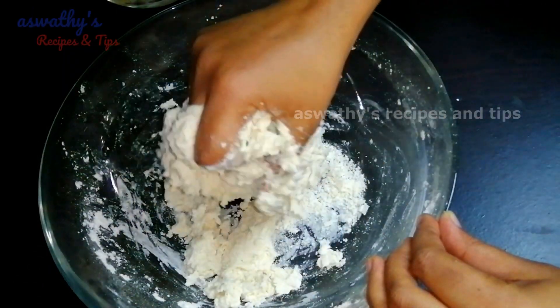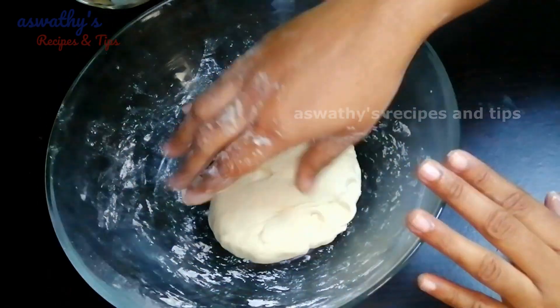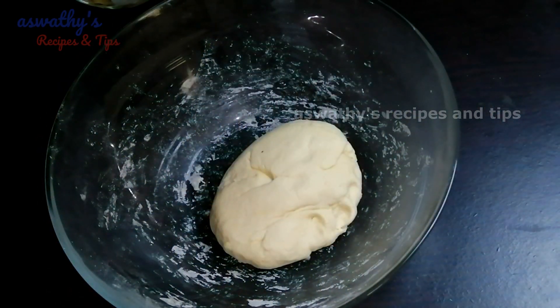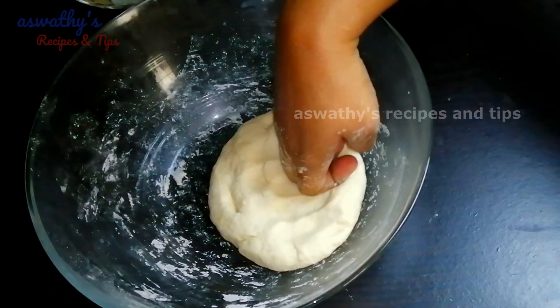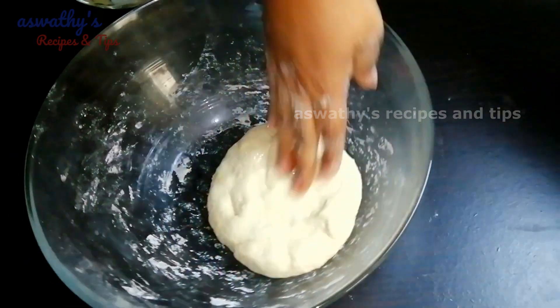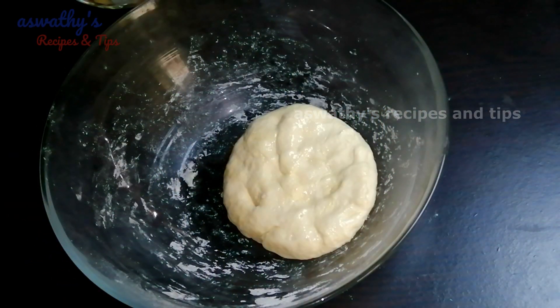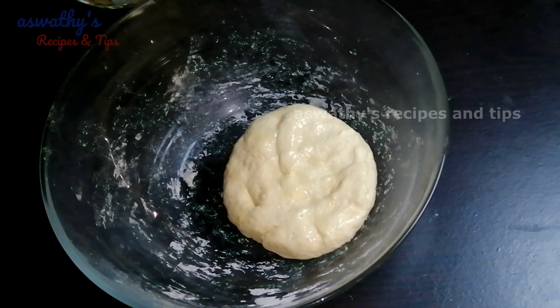I'll put the dough soft. I'll put a little in it, put it in a quarter. Now I'll put it in a small bowl.